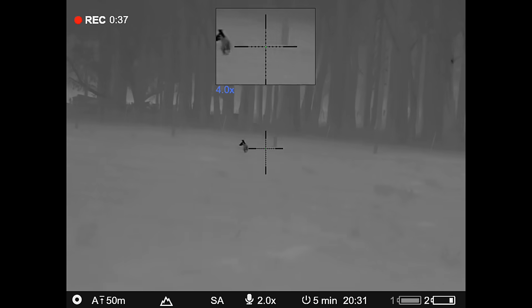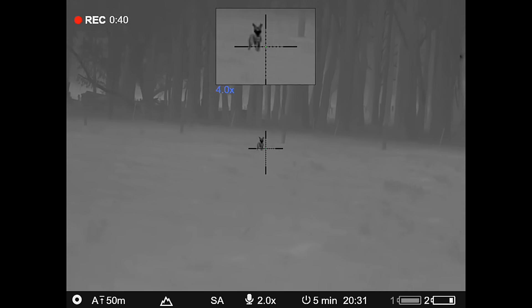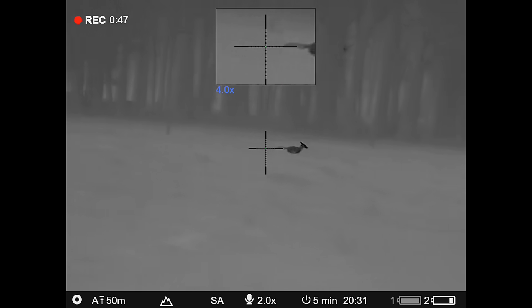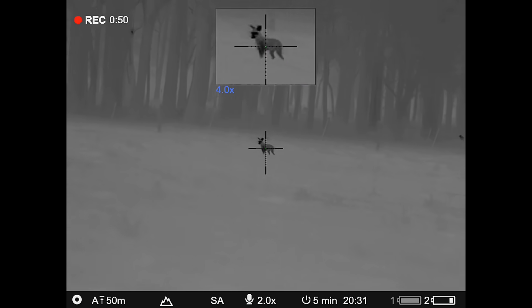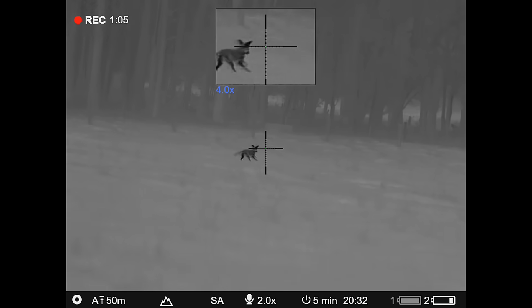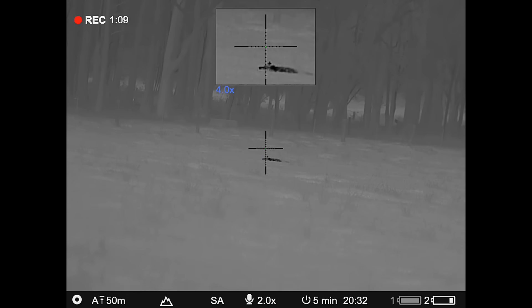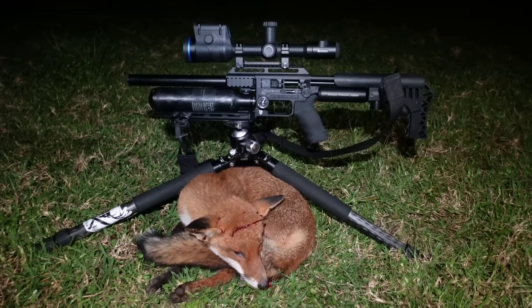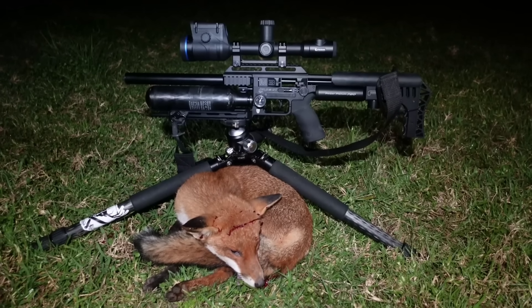We've just picked up a fox down in this paddock — I think it's about 200 metres away. Adam's going to stay back and watch me miss it probably, but we'll go and see if I can get close enough for the impact. First fox with the FX. First one for the new FX Impact — so happy with that. 22 cal, 23 grain slug up the back of the ear. Didn't particularly like it.